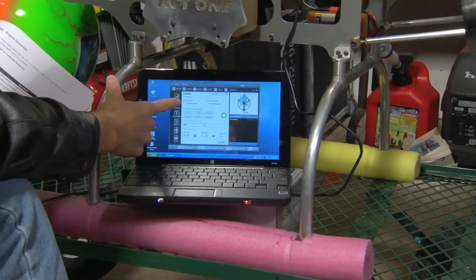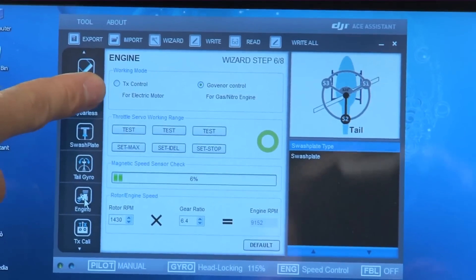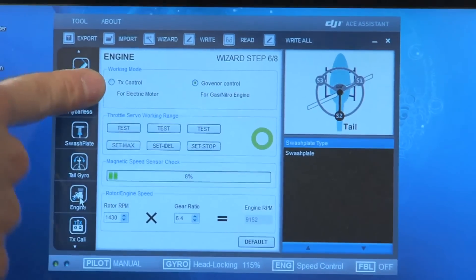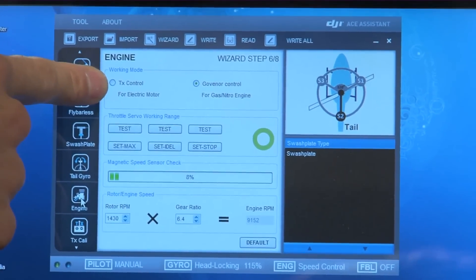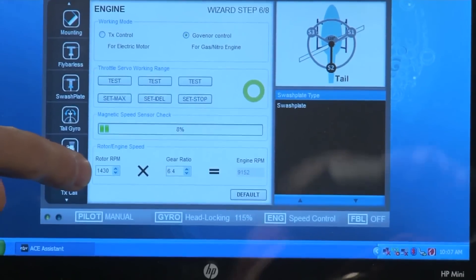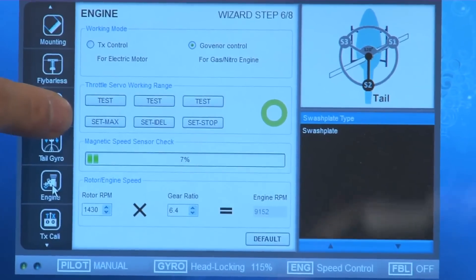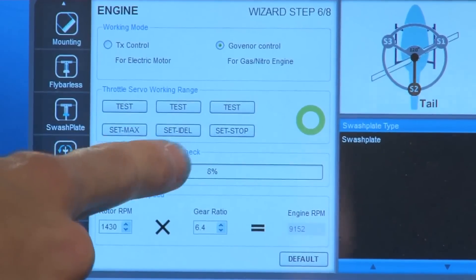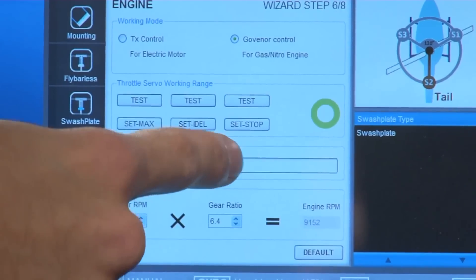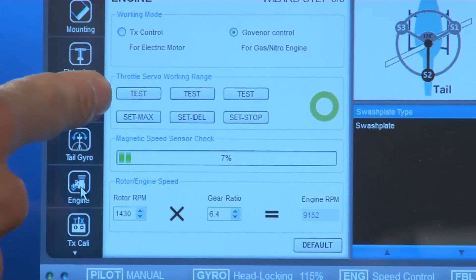Step six is setting up your throttle control. You have two choices: the DJI has a built-in governor, so if you're using a gas or nitro-powered engine and want to use it, click that option. If you're using an electric helicopter or want to use your own governor, push the other button. For the governor setup, you enter the desired rotor RPM and your gear ratio, and make sure your throttle range is set up correctly. Go to each position — max throttle, idle throttle, and stop throttle — and press the set max button at each position.